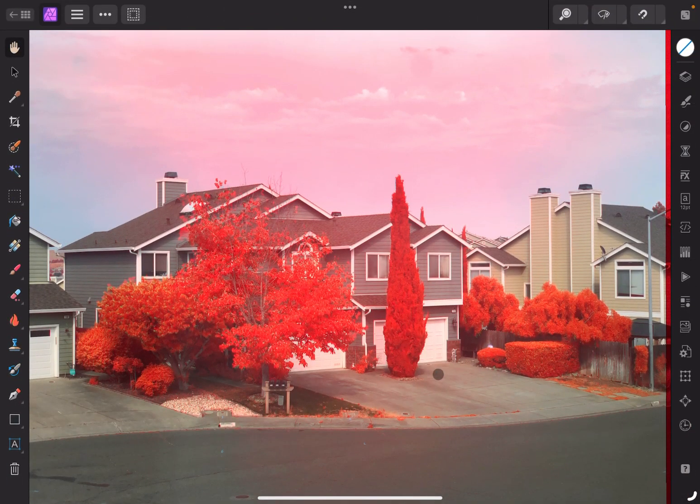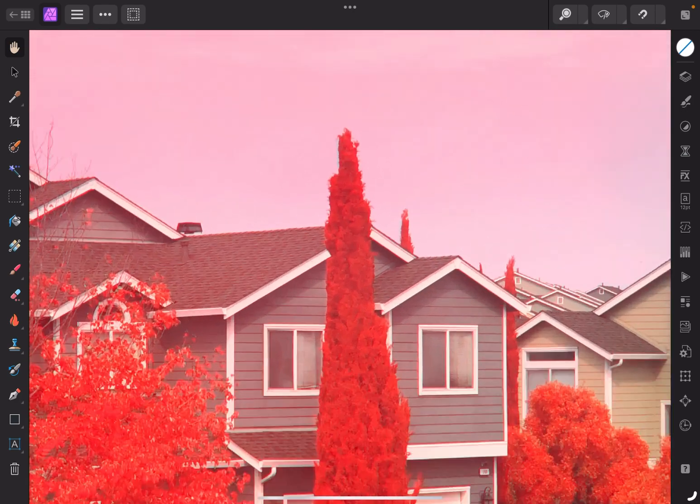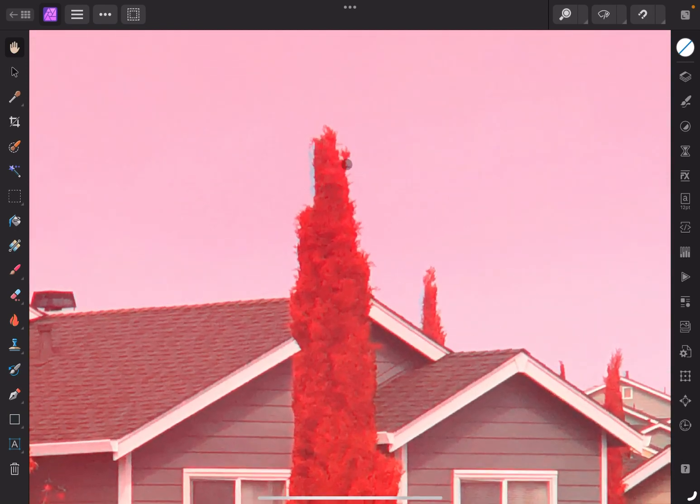Now these two images are mostly aligned. That wasn't quite perfect, which required the images to be translated a little bit, but good enough for all practical purposes. There's a little bit of what I like to call trichrome artifacts, but they're not significant. These are probably due to wind blowing the tree in between shots being taken.